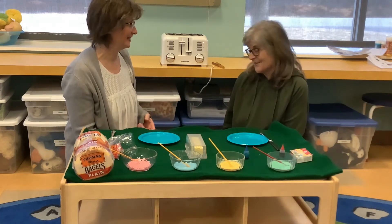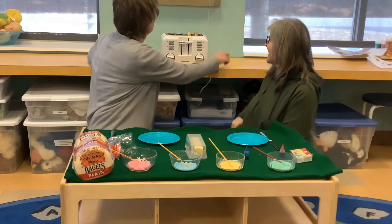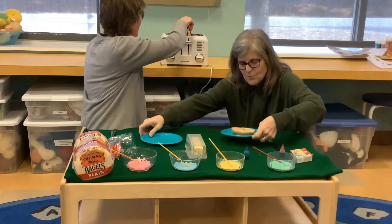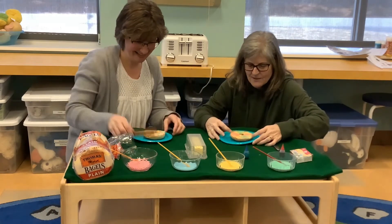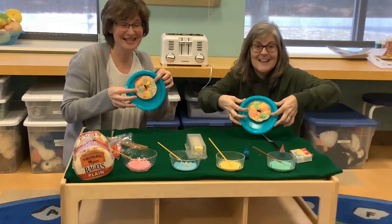Let's see if our bagels are ready. Push that cancel button. Oh, they look good! That one's mine. And oh yeah — the colors did get brighter! Look at this. You definitely see more color now.